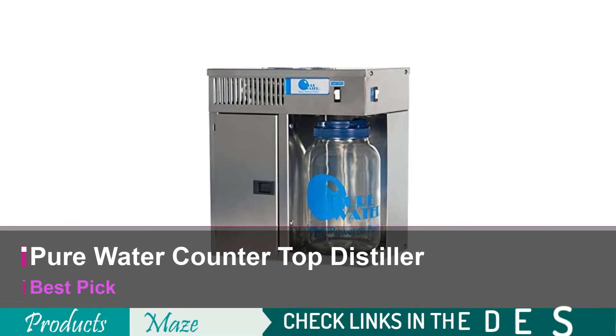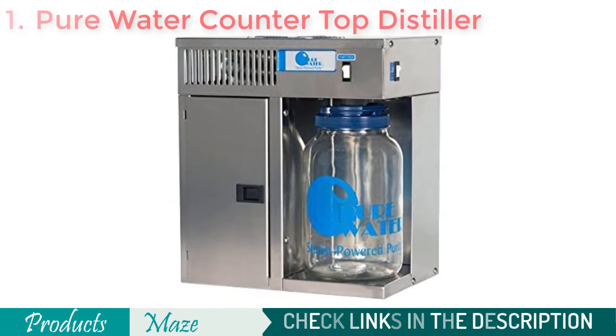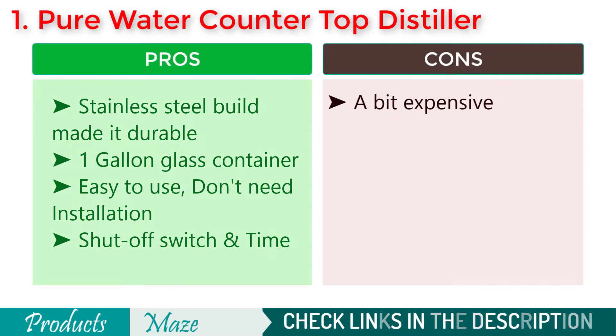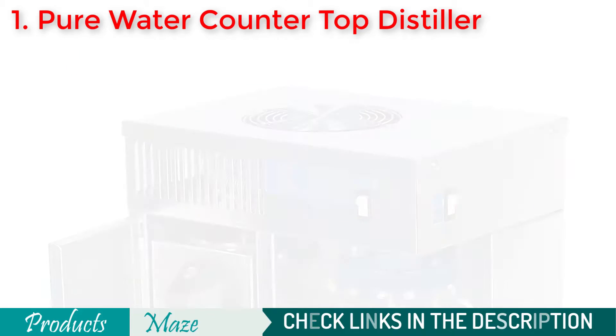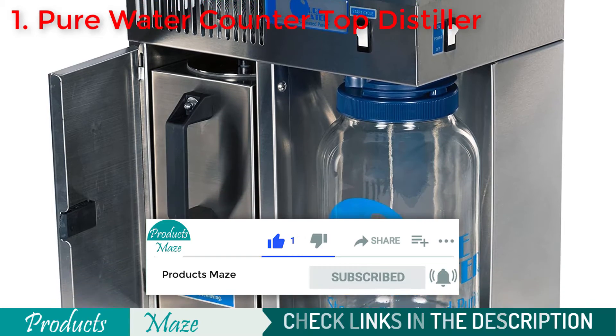Starting our list with the Pure Water Mini Classic Quart 120V Countertop Distiller. Looking for the best quality and easiest to use water distiller money can buy? Then this awesome looking Pure Water Mini Countertop Distiller is a perfect bet for you. It provides high purity distilled water without any hassle.